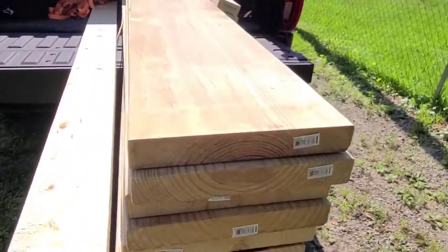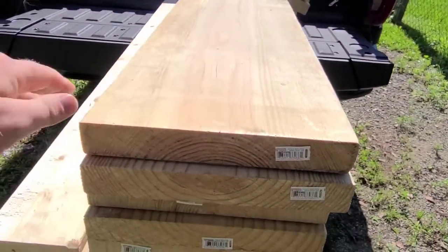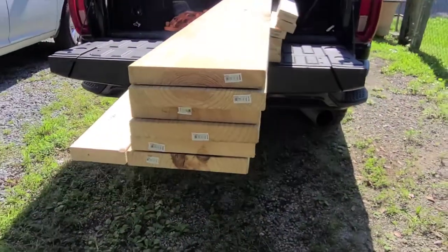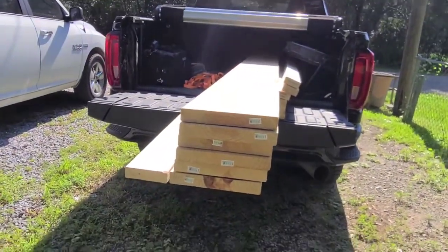Back from Lowe's. Now you can see how thick this beam is going to be. We're going to go three deep. This will be the strongest point of the whole house. Let's get at it.